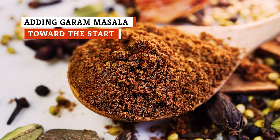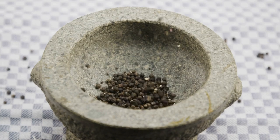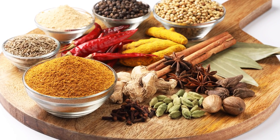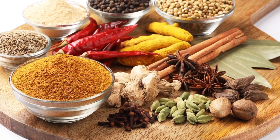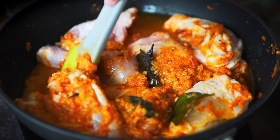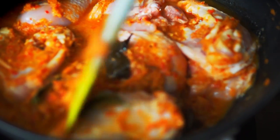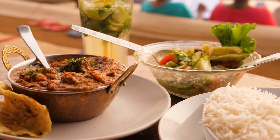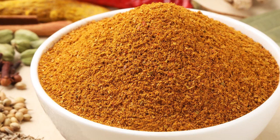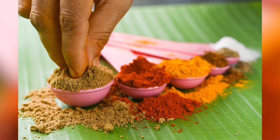You always want to add garam masala toward the end rather than at the start of cooking. Garam masala is a mashup of whole spices like black pepper, bay leaf, cardamom, and cinnamon. It's a great way to add complexity and depth to your food, and it significantly enhances the flavor profile of your curry. Garam masala is added later to preserve the aroma of the spices — adding it before would actually tone down the depth of the flavors. Conversely, adding it just before serving elevates the flavor of the dish. Since garam masala is a powdered spice, it's highly concentrated and works quickly, but moderation is key. Make sure not to add too much, or you'll end up with a bitter-tasting curry. Just a pinch or two will suffice.